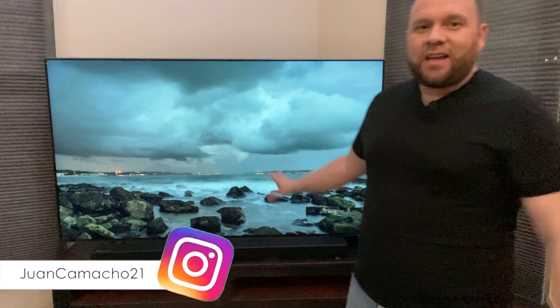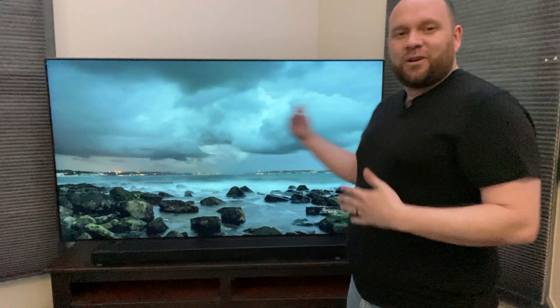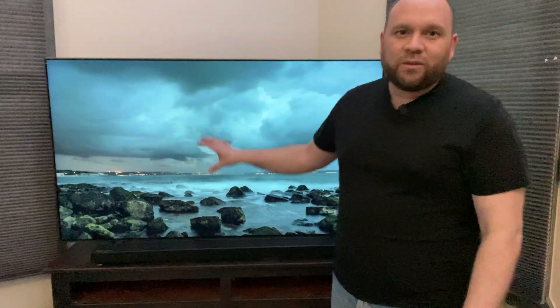Hey guys, Juan here — thanks for stopping by my channel. In today's tech video I'm going to show you how you can use your TV with Apple AirPlay so you can mirror whatever you're watching on your iPad, use your iMac as a second screen, or display your phone on a bigger screen — using the software built into this Samsung QLED TV.